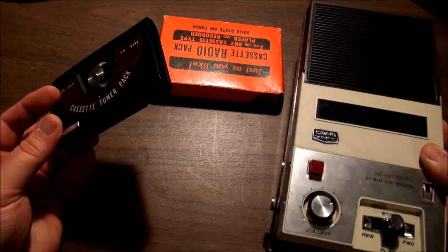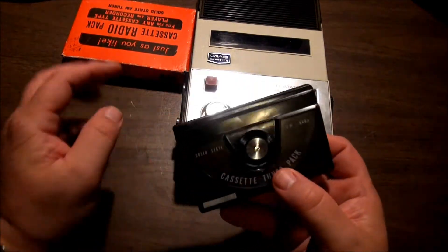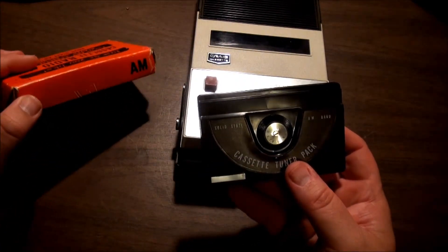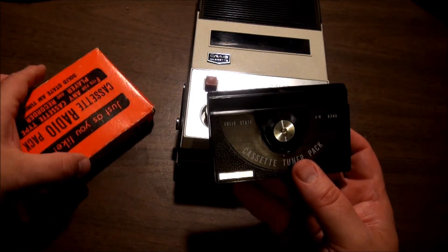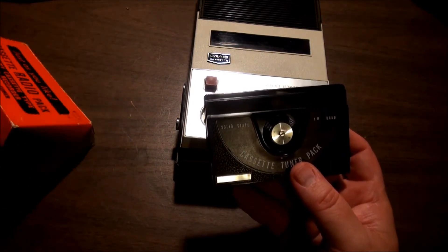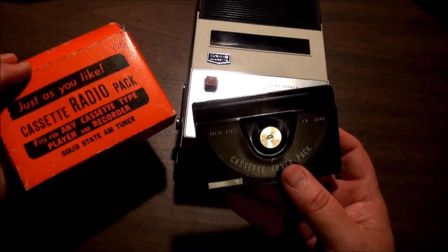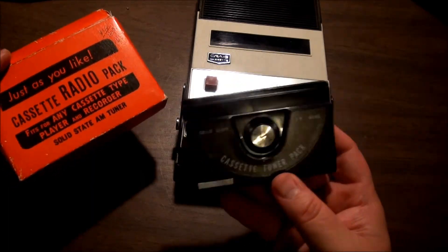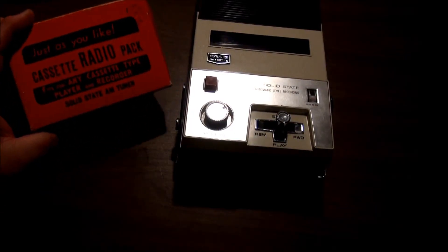I finally decided it was probably marketed for people like me — gadget freaks. It was something to buy that you could use in your electronics. Looking at it that way, I guess I don't have a problem with it. I might be 40 years late, but I did buy one. That's the cassette radio tuner pack.